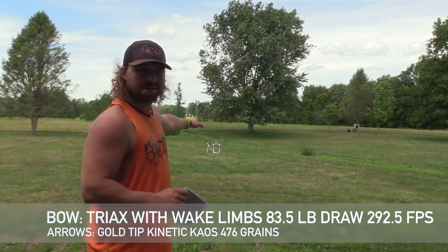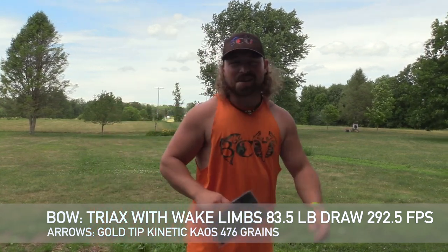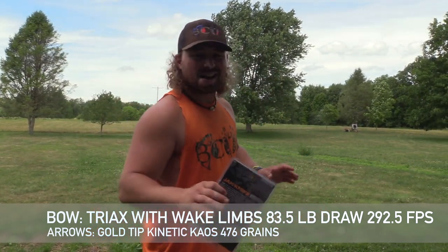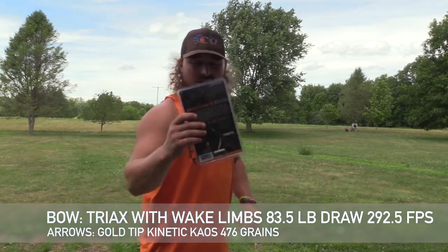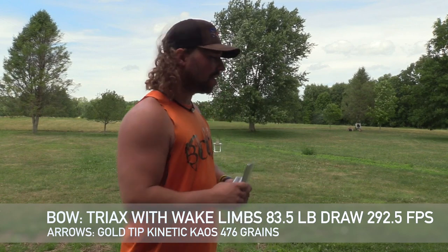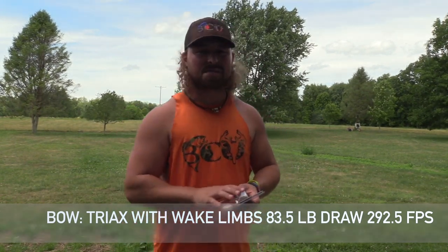First thing we're going to do — as you can see, we have the ballistic shell set up at 20 yards. I apologize for the wind chimes, it's kind of windy today. We'll put one through that, then take one and put it through the car hood to really test the durability of this broadhead with that stainless steel tip. I think it's going to get through, but will the blades hold up? They're thick, but a two-inch cut — that's a lot to ask going through a car hood.